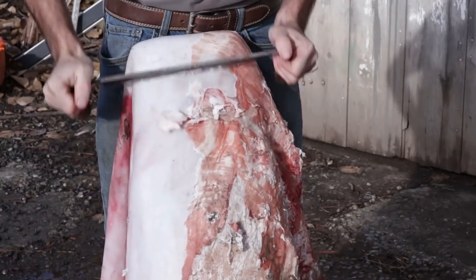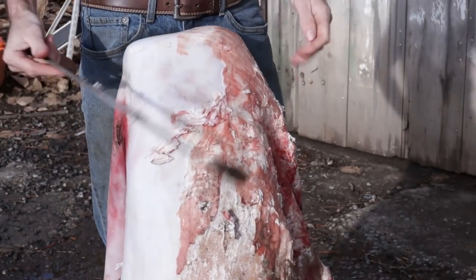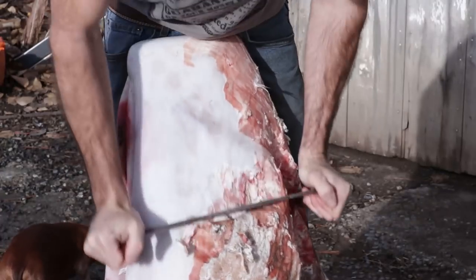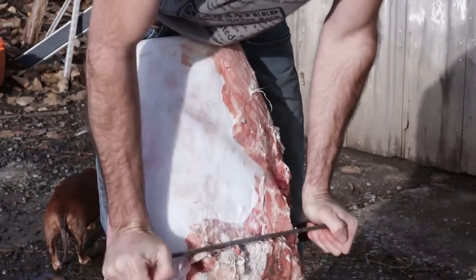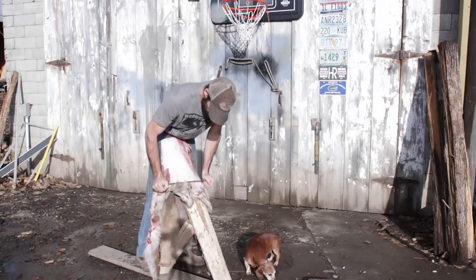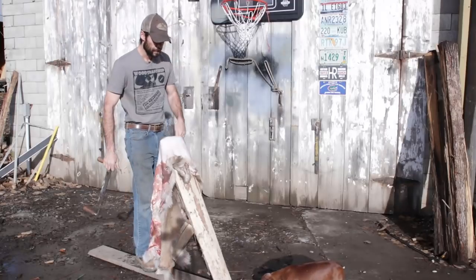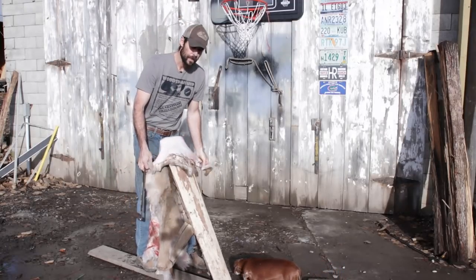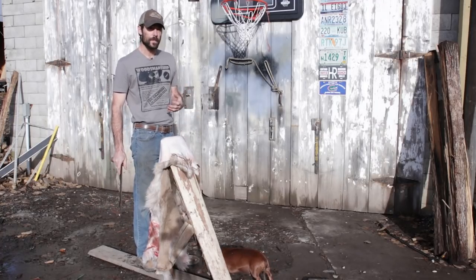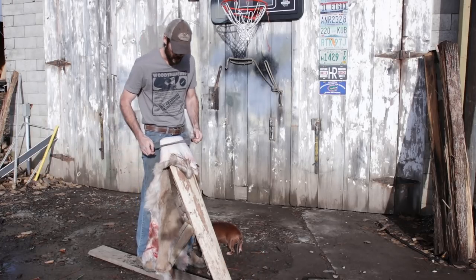To do this, your hide needs to be pretty fresh. If the flesh is really dried on there, this isn't going to work so well. A deer hide is actually one of the easiest hides to flesh — believe it or not, it's easier than a smaller animal like a squirrel or a raccoon. For some reason their flesh and membrane clings really tightly to the hide and is hard to get off.